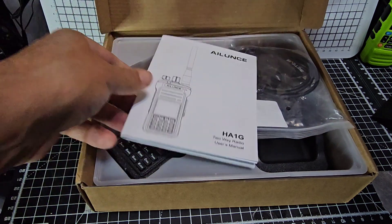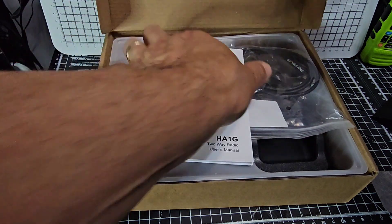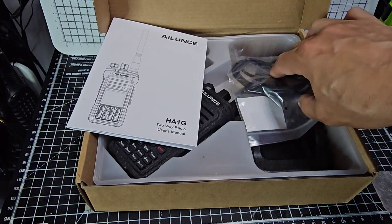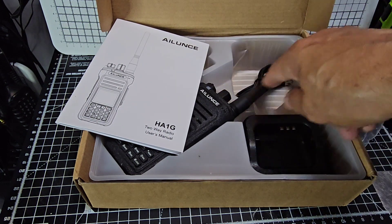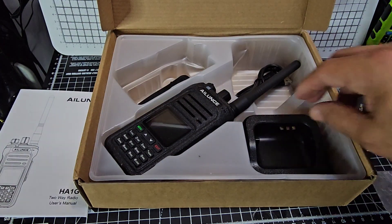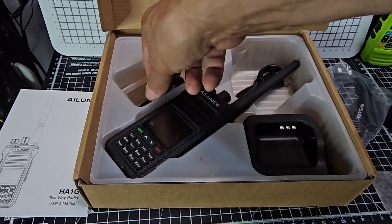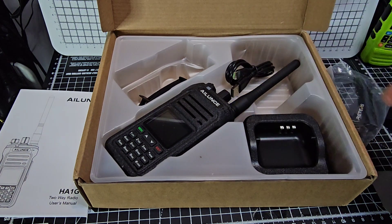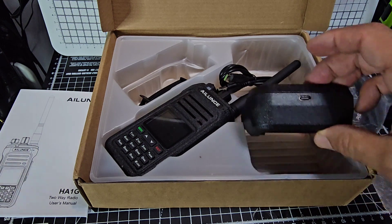I won't waste too much time unboxing, I'll just get everything out. You always get a cable. For like four pounds more, you may as well. It looks like the antenna's already connected on that particular cable, which is good. Drop-in charger — it's not USB-C charging, it's been around for a few years. Belt clip, and looks like we've got a charging thing there with USB-C on it on the actual base.